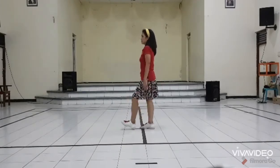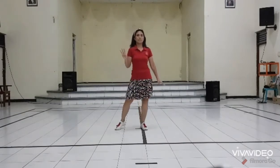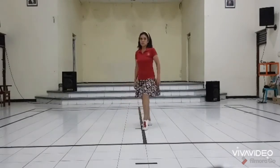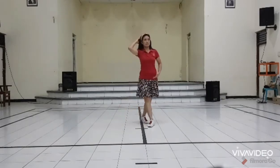Section 2 continued: 4, 5 and 6 and 7, 8. Section 3: 1 and 2, 3 and 4, 5 and 6.